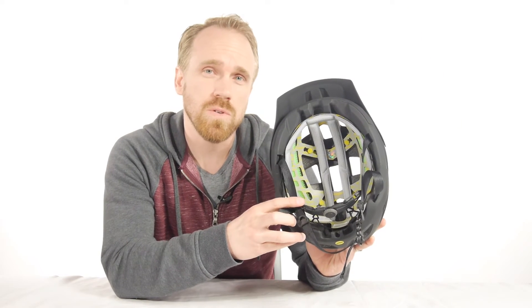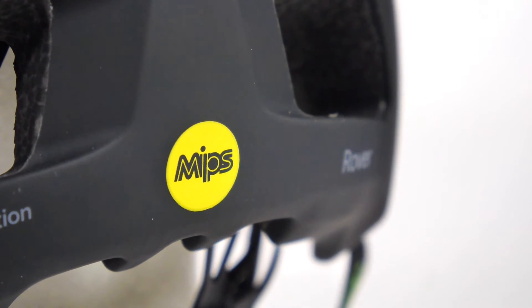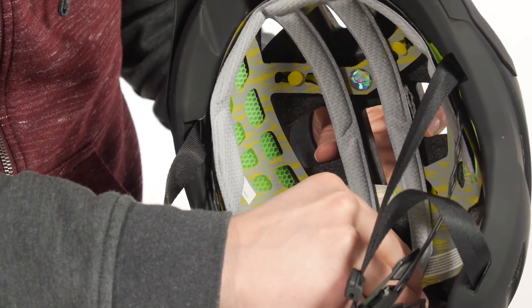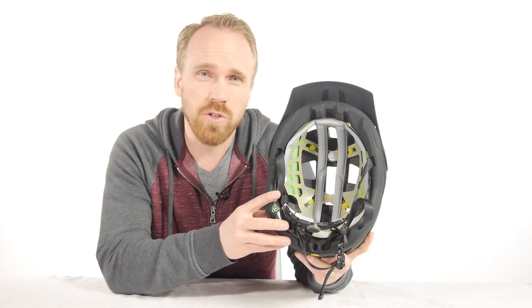You can get the Rover with MIPS or without MIPS. MIPS stands for Multi-Directional Impact Protection System. What it does is it reduces rotational forces on your head when the helmet gets hit at an angle, so that'll give you some extra protection when you're out there on the trail.